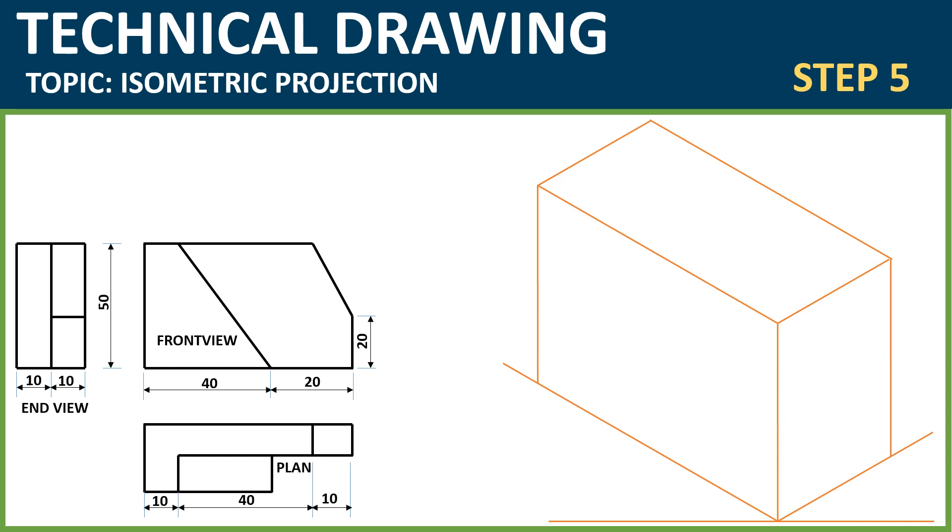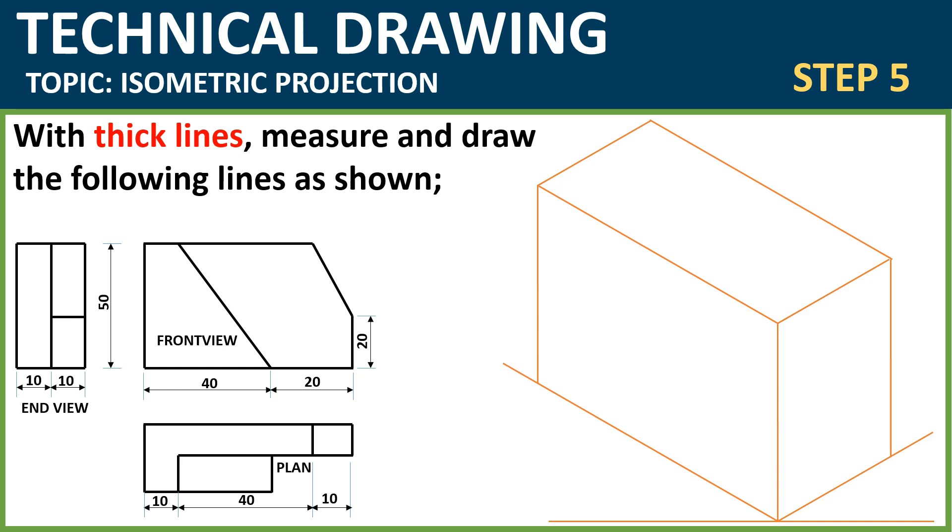Step 5: After you have drawn the isometric box using thin lines, now with thick lines you are going to do the following. We are getting these dimensions from the orthographic on our left — do not forget. Measure 50 as shown and draw with thick lines. Then measure 40 as shown using your ruler and draw thick lines. Now measure 20 and draw thick lines as shown. On the top right, measure 50 as shown and draw with thick lines — ensure your measurements are precise. Then measure 10mm as shown.